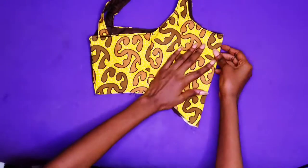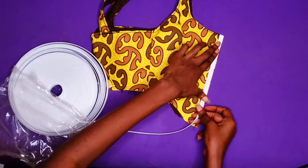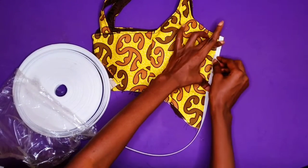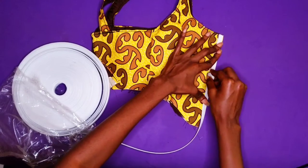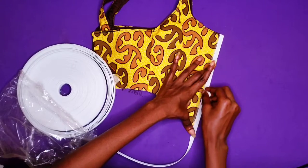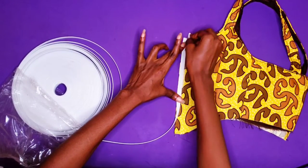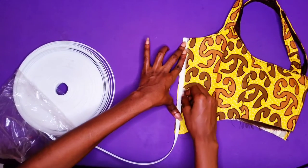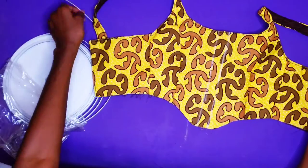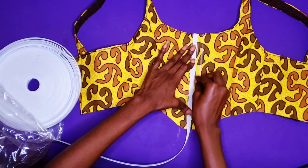Now I'm going to mark the casing for my boning. I am going to fold my top to find the middle part because I want a straight line in the middle. The size of boning you have — whether a zip tie, steel boning, or whichever size — will determine the size of casing you are going to make. My boning is pretty big so I am using it as a guide for the spacing. However you like to place your boning, feel free to experiment — if you want to slant it or cross it, don't be afraid to try out new things.